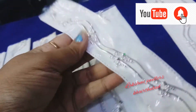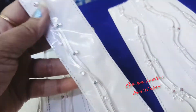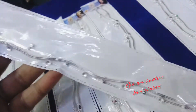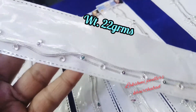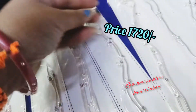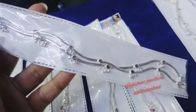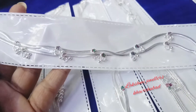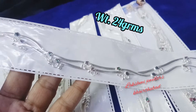This design is different. This one is very simple. This is 22 grams, cost is 1720 rupees. This item is 24 grams, cost is 1860 rupees.